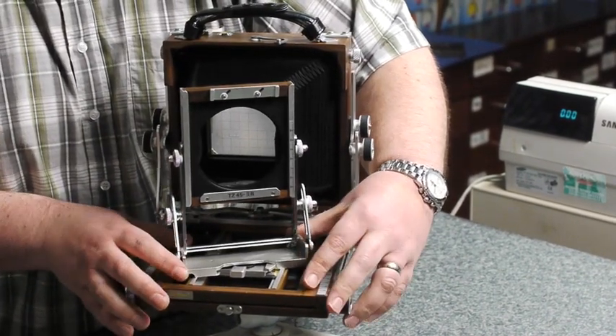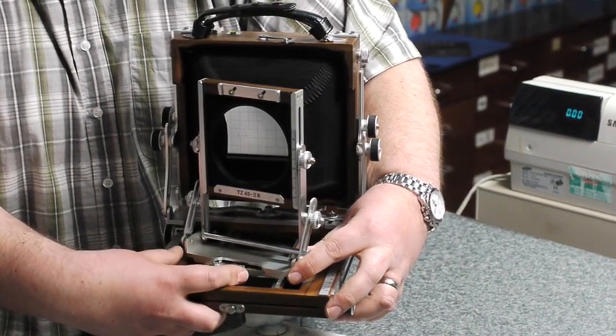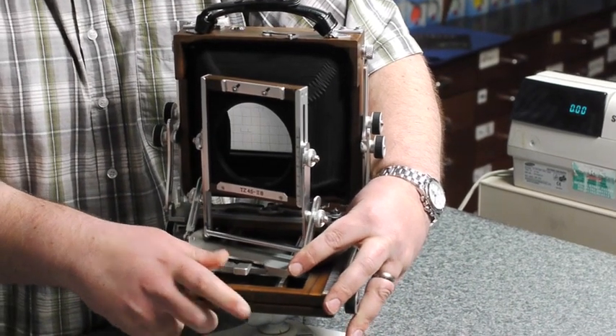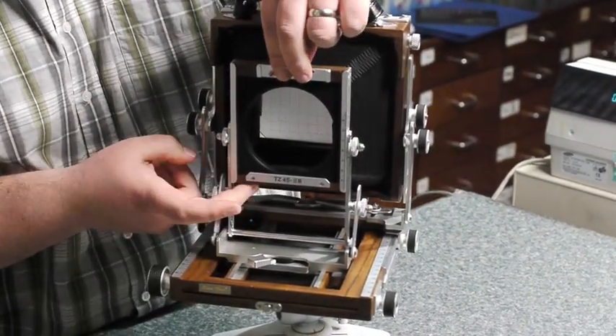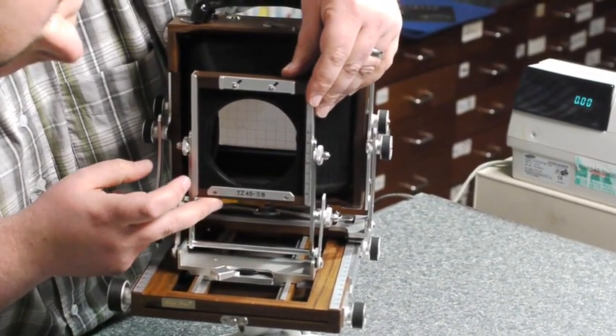You can also put in a swing mechanism here as well. This knob here, by flicking it over, locks into whatever position. Obviously for ease I'm going to keep it in the zero position for now. The front standard has rise and fall — just a simple push-pull mechanism here — and a graded scale on the side.